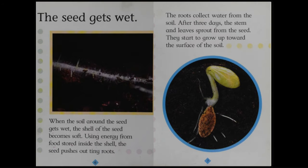The seed gets wet. When the soil around the seed gets wet, the shell of the seed becomes soft. Using energy from food stored inside the shell, the seed pushes out tiny roots. The roots collect water from the soil. After three days, the stem and leaves sprout from the seed. They start to grow up toward the surface of the soil.